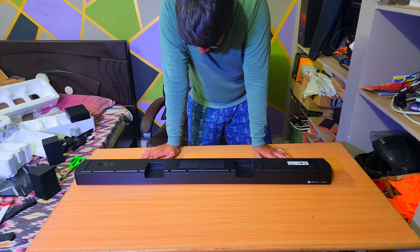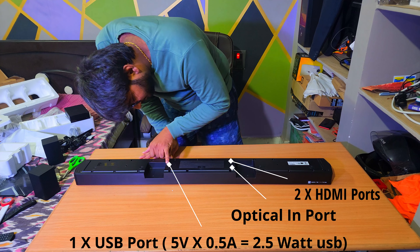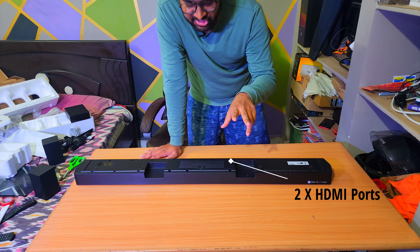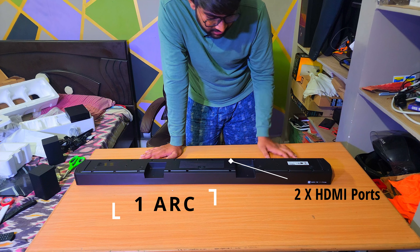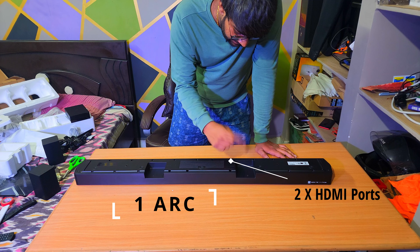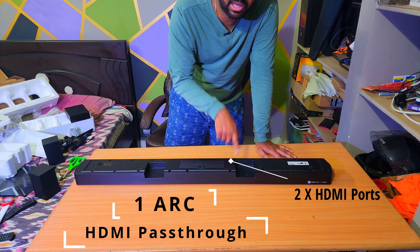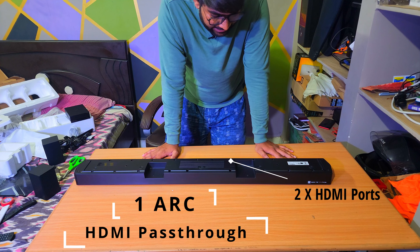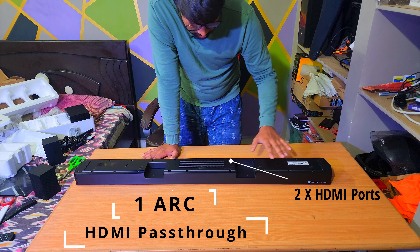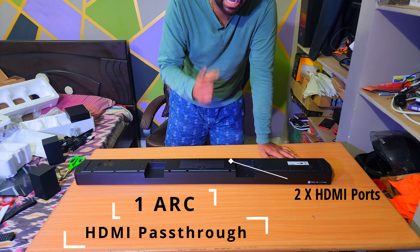Combining all these items you get a total output of 520 watts. Now let's talk about the soundbar itself. I can see two speakers clearly — actually three, I think — behind a metallic grill. On top there are four plastic buttons: power, plus, minus, and source. It is also labeled with Dolby Audio, DTS, and HDMI on the front.